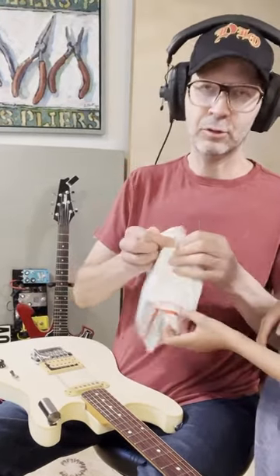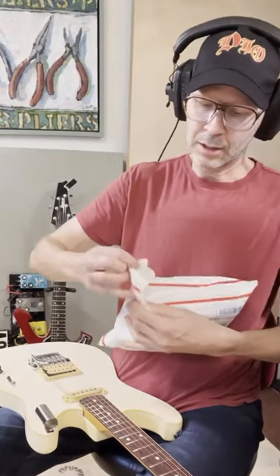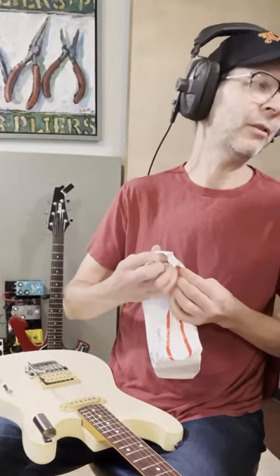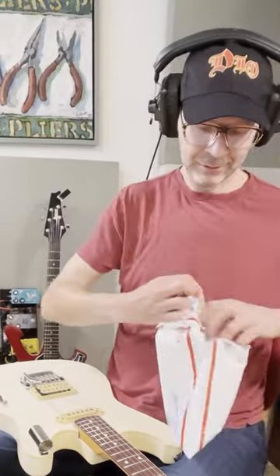It's tuning pegs for my Rickenbacker, because they're black tuners and they don't match the chrome hardware on the rest of the guitar. I thought, wouldn't it be cool? That's the level of detail we're at in the studio.